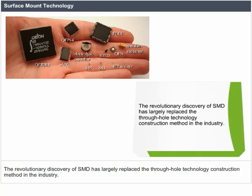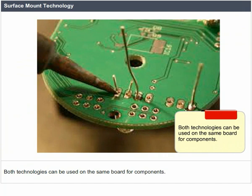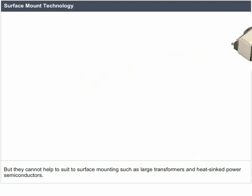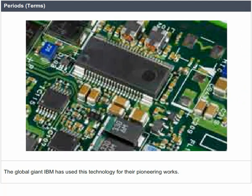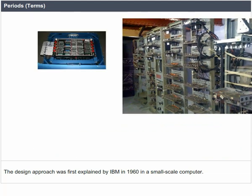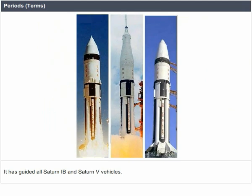The revolutionary discovery of SMD has largely replaced the through-hole technology construction method in the industry. This technology is highly useful for fitting components with wirelets into holes in the circuit board. Both technologies can be used on the same board, but they cannot suit surface mounting for components such as large transformers and heat-synced power semiconductors. Surface mount technology was developed in the 1960s and attained high popularity when widely used in the late 1980s. IBM used this technology for pioneering works, first explained in 1960 in a small-scale computer, later applied in the launch vehicle digital computer guiding all Saturn I-B and Saturn V vehicles.